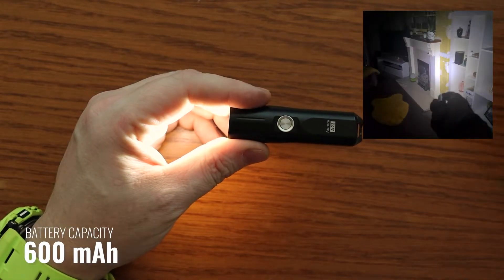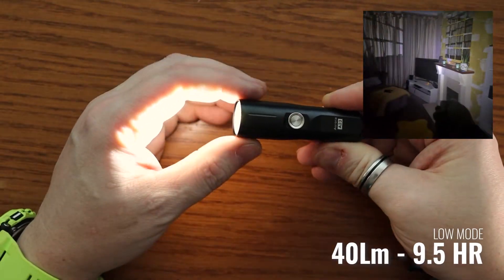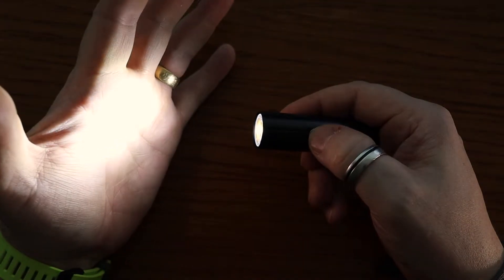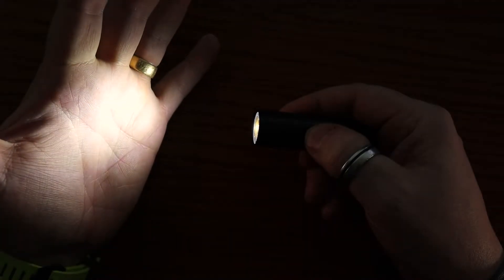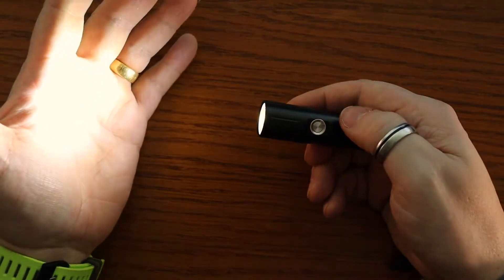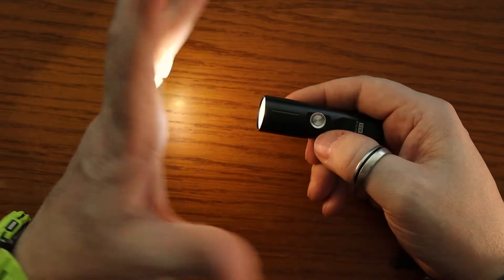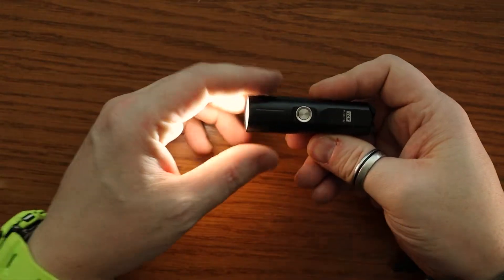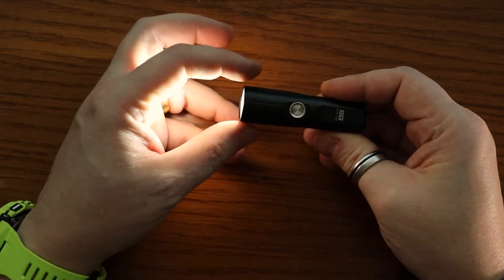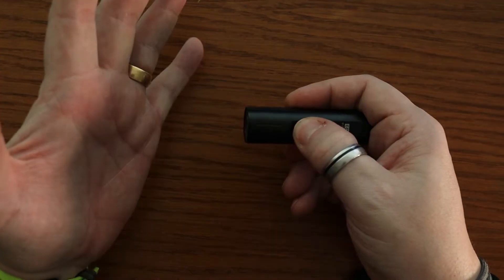The battery in this is a 600 milliamp hour battery. Because it's double click for on, getting through the different modes is just a simple single click to cycle. So you've got low, medium, high, and turbo. I prefer double click for on because everything else within it is just a simple single click, whereas with single click for on, you have to do a long press to cycle. It's also long press to turn off.